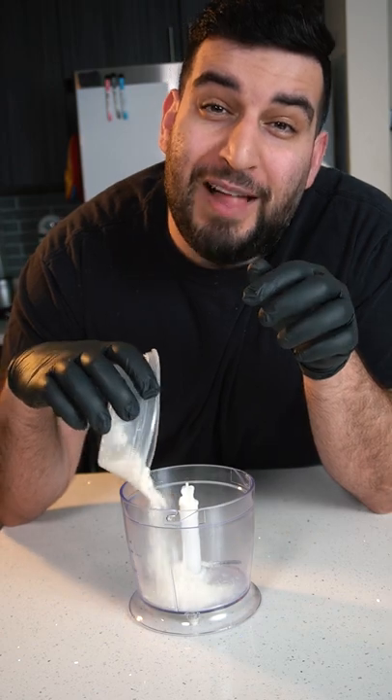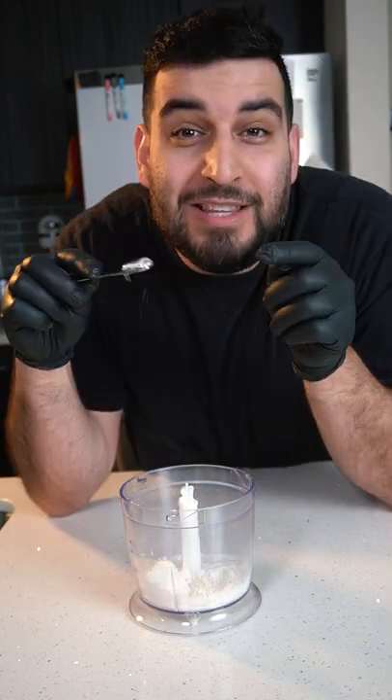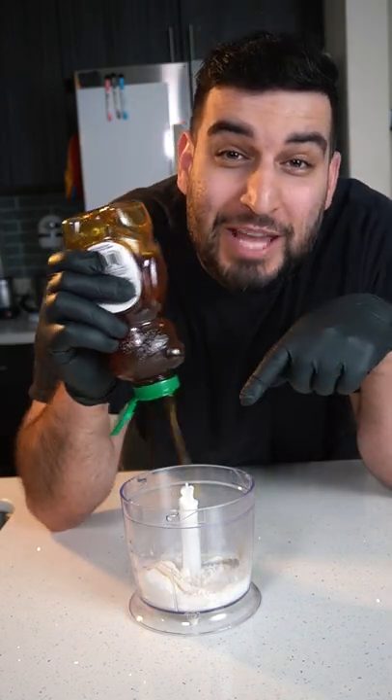First, we're going to blend together a third cup of flour, a third cup of milk, half a teaspoon of baking powder, and about two tablespoons of honey.